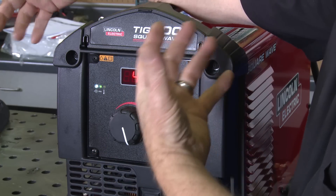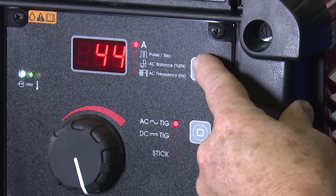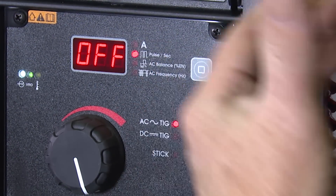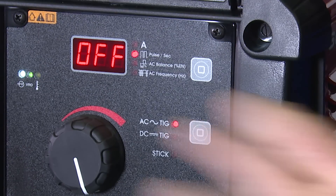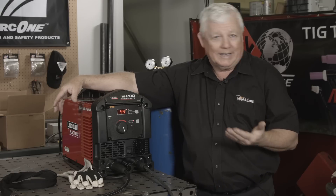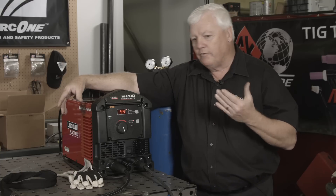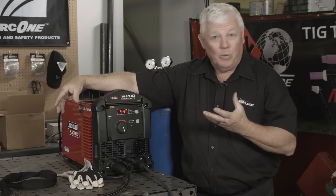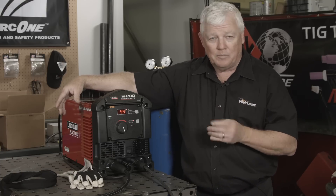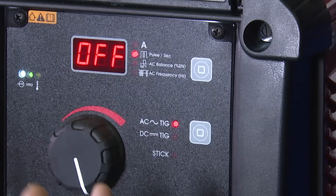There are only three or four functions you can even play with, which is also a nice thing. Scrolling through, it's got pulse. I'm not going to pulse anything — there aren't a lot of times you really need to use pulse. But if you're trying to get an artsy crafty look to your weld, or if you're out of position and having weld sagging, go ahead and turn the pulse on. Otherwise you don't need to. So I've got the pulse off.